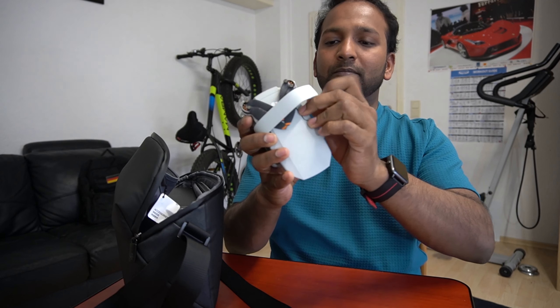Here is the controller. We have a home button and three flight modes. One is Cine mode, another is Normal mode, and then Sports mode. Cine mode is a bit slower.